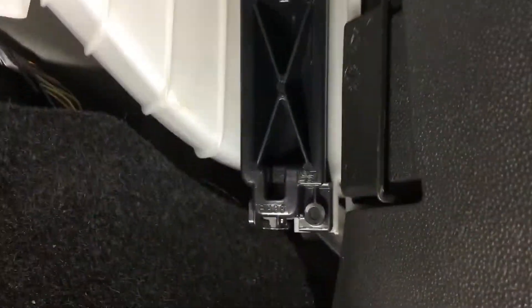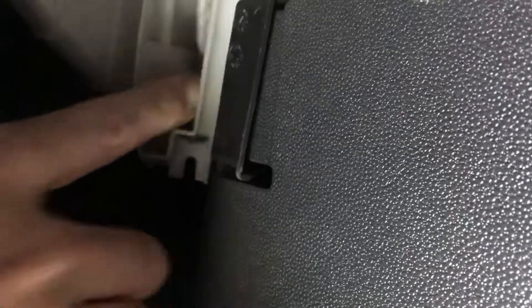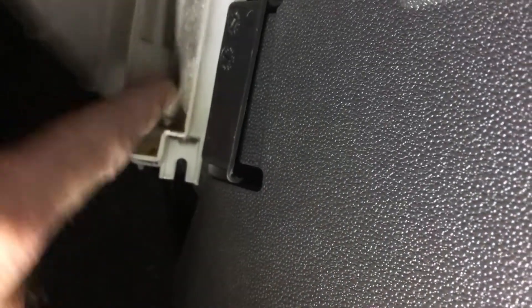Now the glove box is out, we can see behind, and we can see this here comes all the way up, and that just clips out. One hooks from the top, and shows you the existing cabin filter just in there.